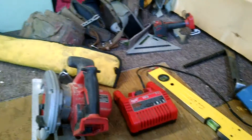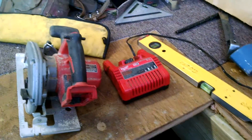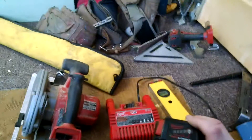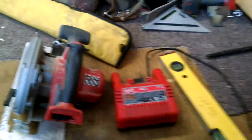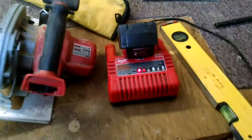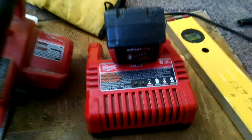Howdy YouTubers! Haven't posted in a while — broke my camera, so we'll see how well my phone works out here. You ever been on the job site, you want to charge up your battery, you pop it in there — it's too cold to charge the battery.